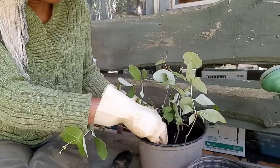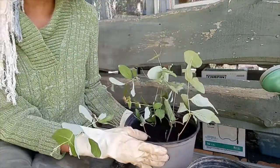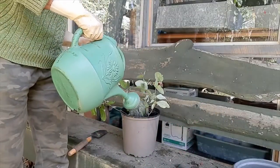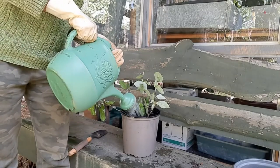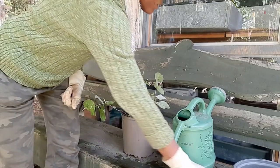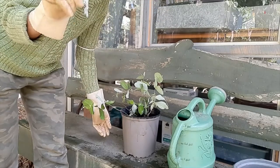We're going to make sure we wet the soil thoroughly and keep it moist. Make sure your pot has holes at the bottom for drainage. Now that I have them in the pot, I'll go ahead and water them. I'm also going to put them back in a sunny location — make sure you put your little babies that you're trying to grow in a sunny location.